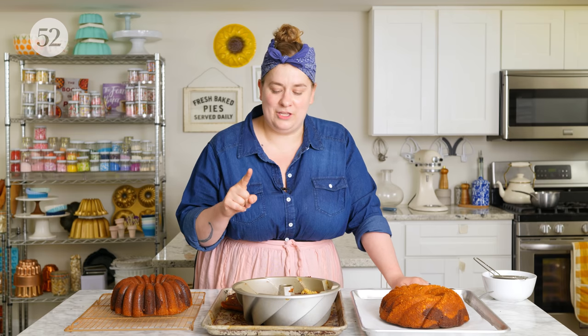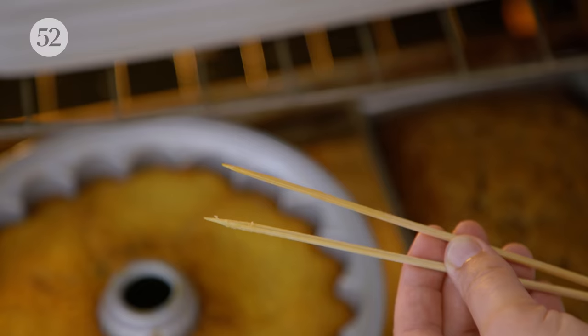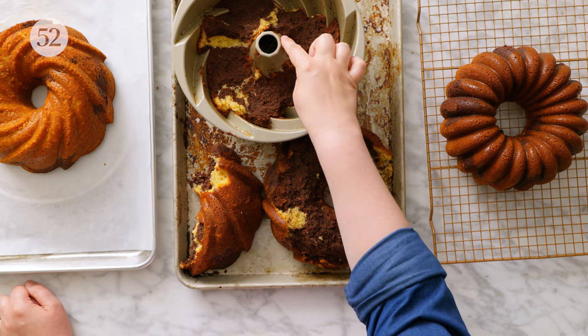If you want to avoid this problem, there are a couple of things you can do. First, make sure the cake is properly baked — if it's not, it can stick to the pan because the center is still a little underbaked. Another reason is not greasing properly or not greasing enough. I like to grease my bundt pans with nonstick spray, but it's really important not to do that until right before you're ready to pour the batter in. If you spray it too soon, it has a tendency to run down the sides and collect in the crevices while leaving the rest not very well coated. You can also use a pastry brush to really get into those grooves.